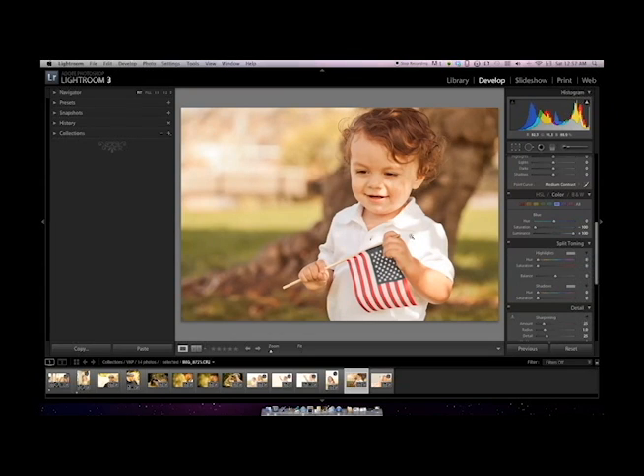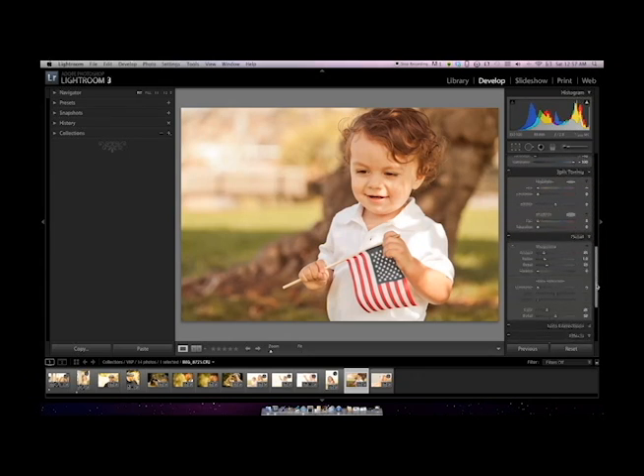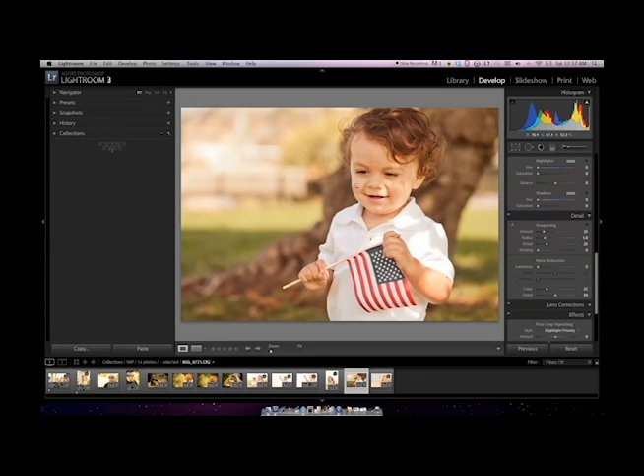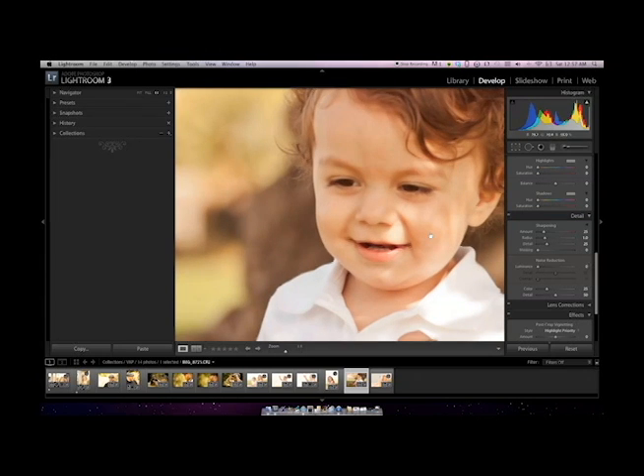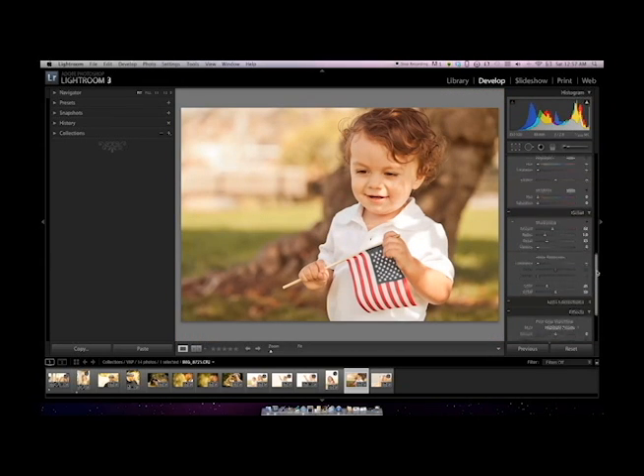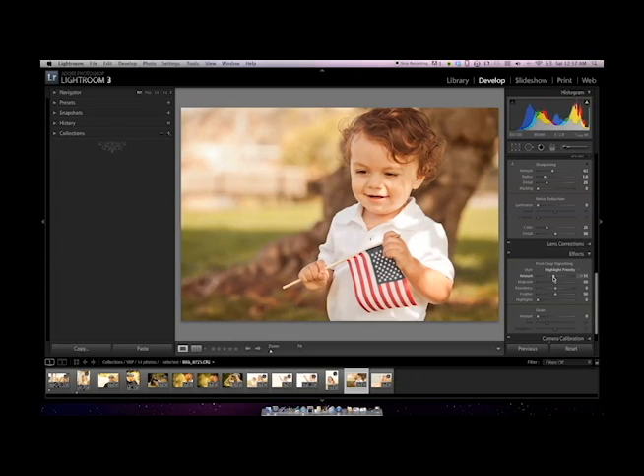I'll go ahead and zoom back out. I kind of visualized the edges of the whites there. This photo doesn't really need a whole lot of noise reduction — it's a pretty decent picture, not too sharp. I might bump the sharpness just a tad here to get some crisp eyelashes and detail. And then I'm going to bump this just a tiny bit so we get that little bit of a vignette.